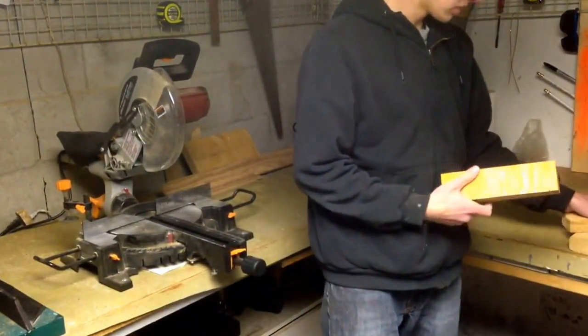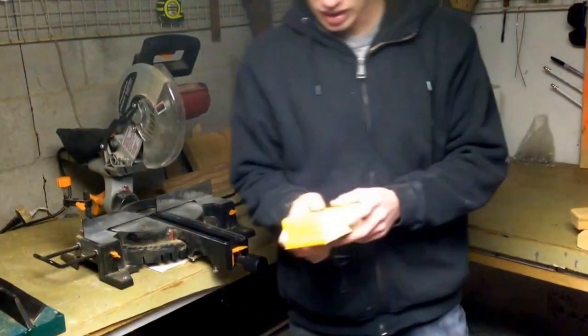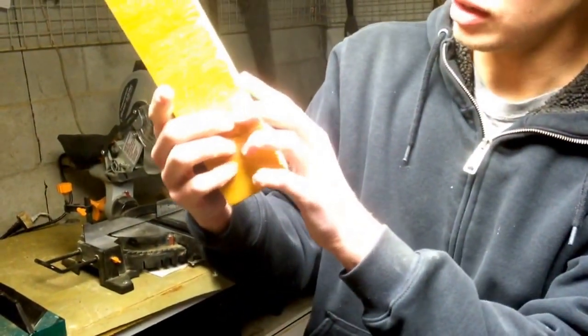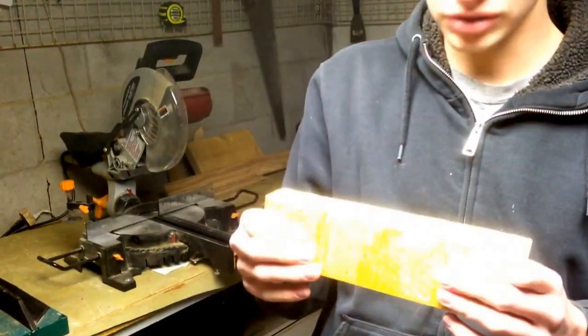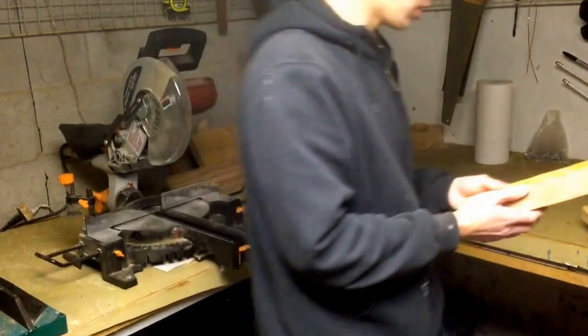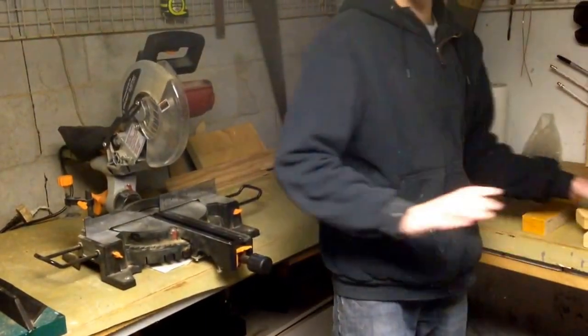First off, we're going to start with the laminated veneer lumber. As you can see, we've got multiple layers of veneers, and they're all laminated together, making it incredibly strong. It's coated in a rot-resistant coating, so it will never rot out. It's extremely strong, doesn't bow, doesn't warp.